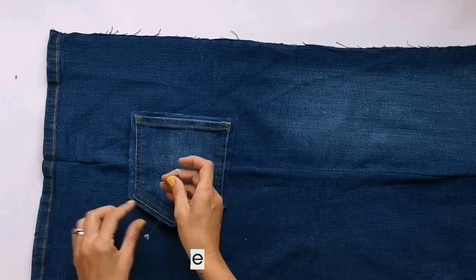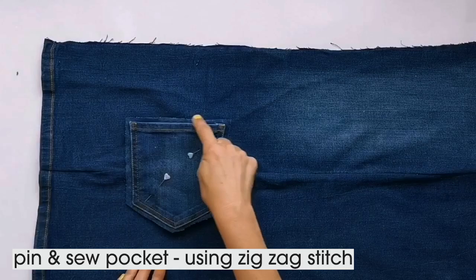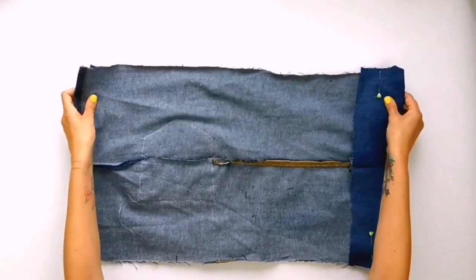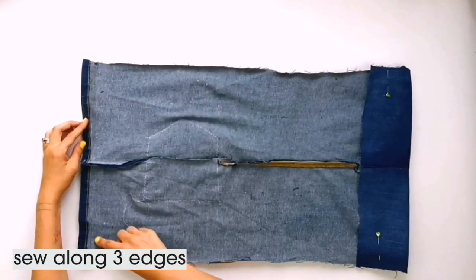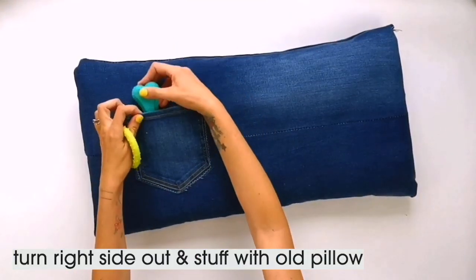On the right side of one of the sewn pieces, place the pocket, pin it in place, then use a zigzag stitch to sew around the edge — this will become the front of your pillow. Now fold and pin one edge of each piece over; mine is roughly 10 centimetres but it will depend on the jeans you have. Then lie both pieces together with the right sides facing and sew along three edges. Turn it the right way out, stuff with a pillow and add your favourite doggy treats.